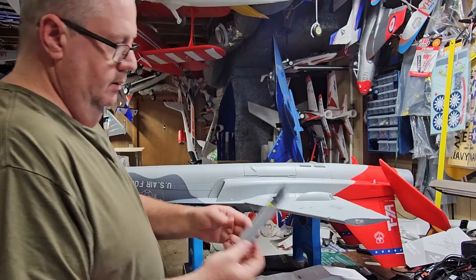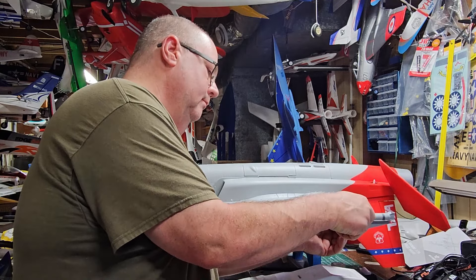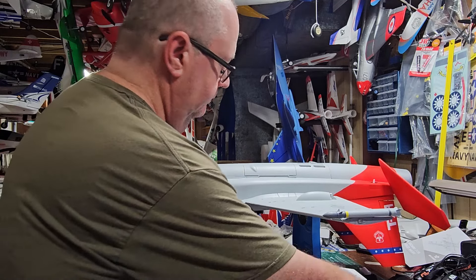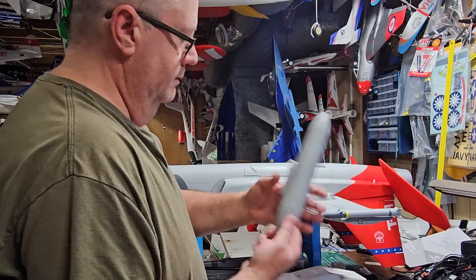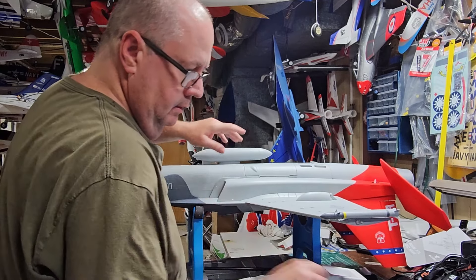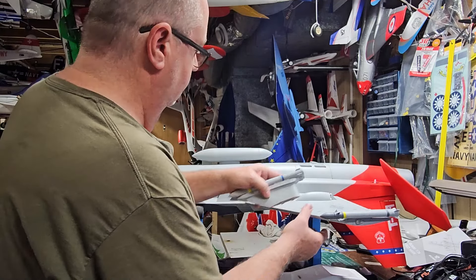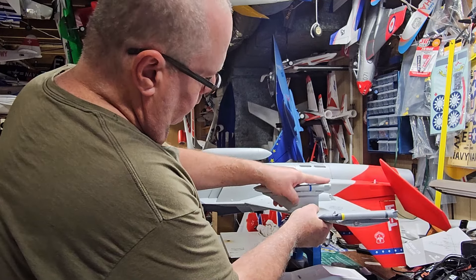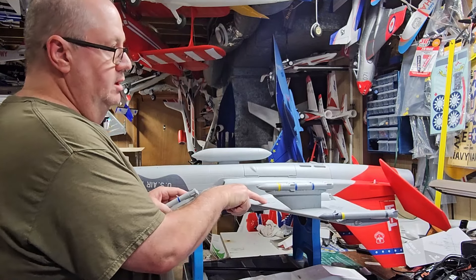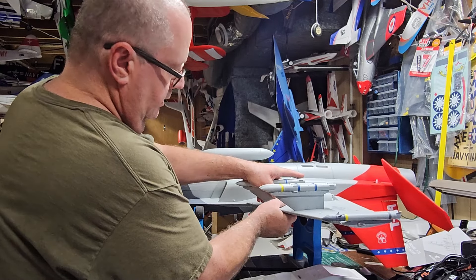All right — wing tip missiles here, and the drop tank goes here. These are all the same, so you can put them whichever way you want. There's a push-in connection. And the CG is marked right here in front of this missile pylon, which is kind of cool.